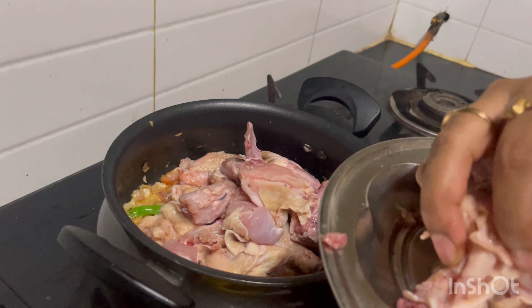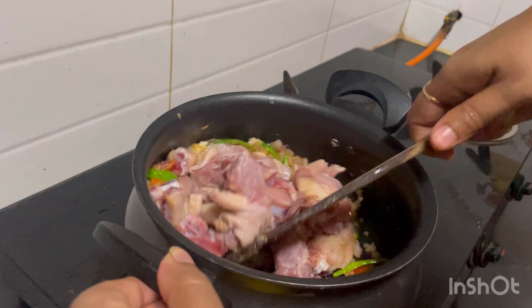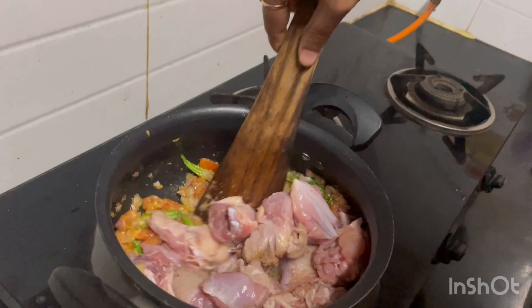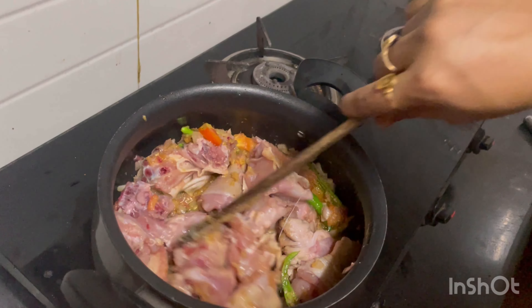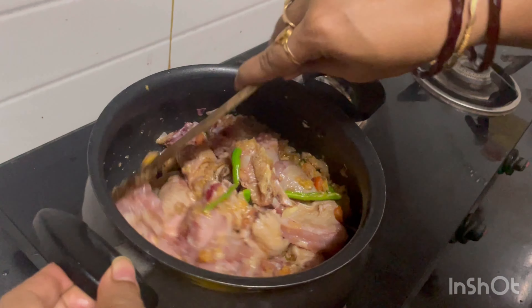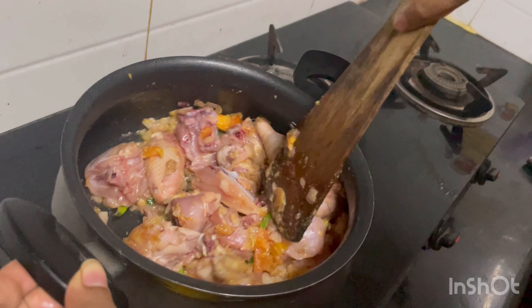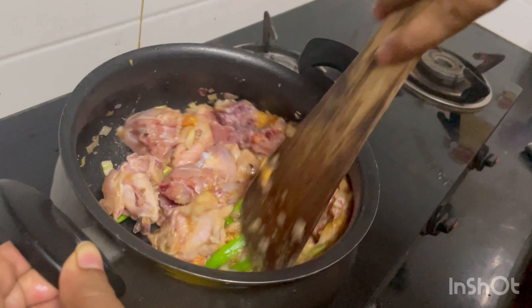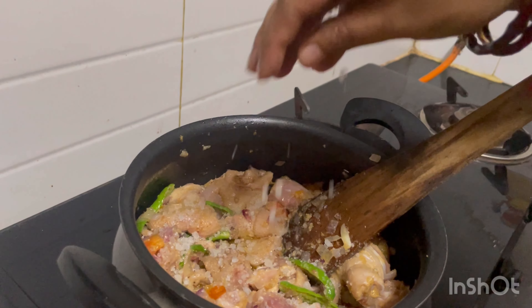I made a chicken at a time and I'm going to make it. I'm going to make sure we just don't want it. I think we should do it.